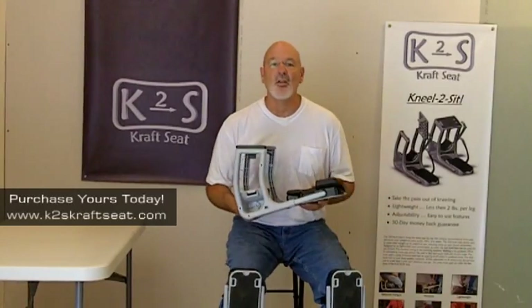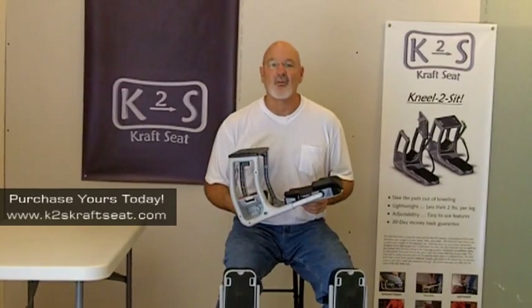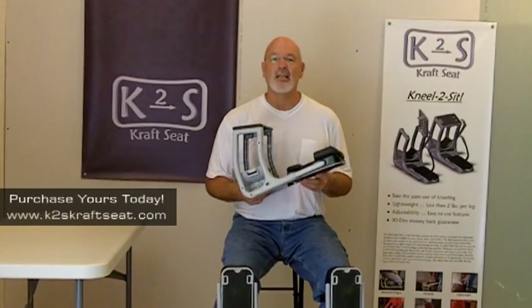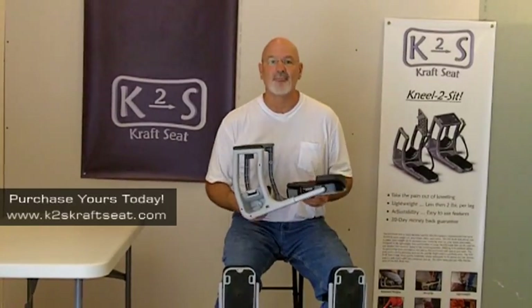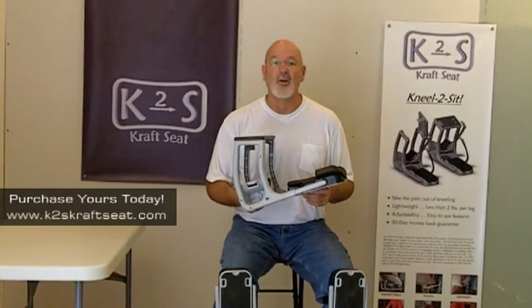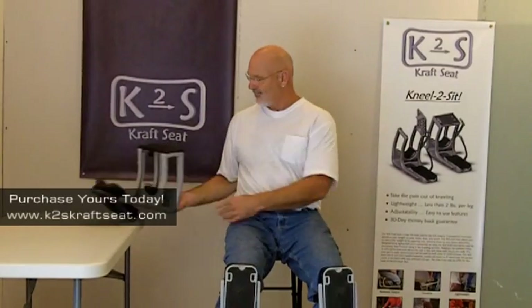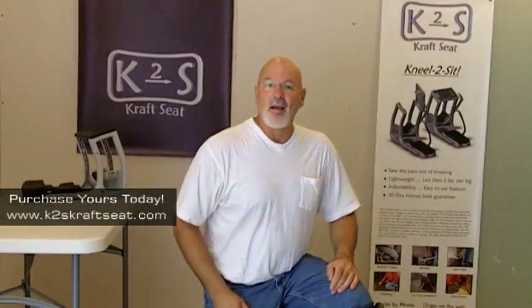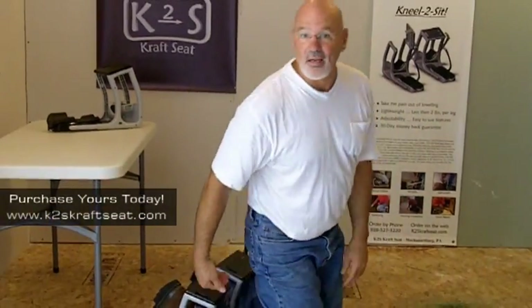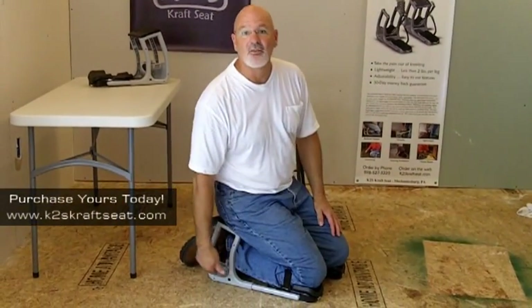And now we get to the ultimate level of protection, the K2S craft seat. By adding the craft seat to the K2S knee pad, I've taken knee protection to a whole new level. With the same adjustable features as the no seat attachment, the craft seat can be easily adjusted to fit any size person. The craft seat allows you to transfer your weight to its patented seat rather than to your knees, your shins, and your ankles.